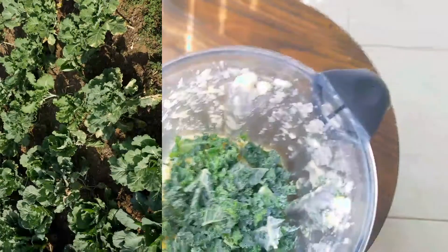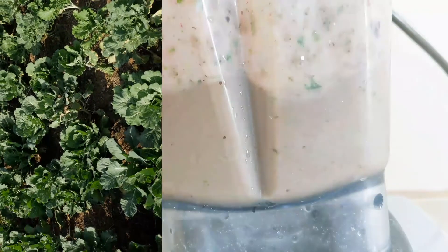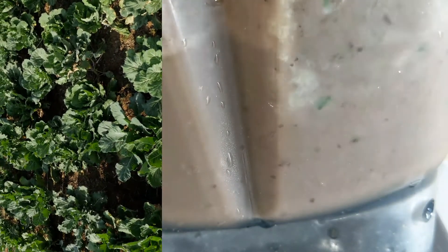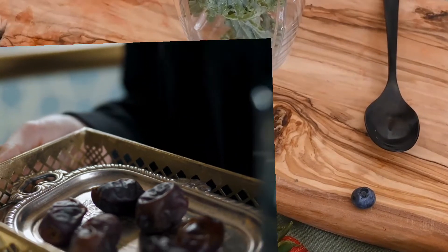You'll see for this next smoothie, it's the same as the first. This one has mangoes, banana, almond milk, kale, and blueberries. There's a lot of room for experimentation with smoothies.